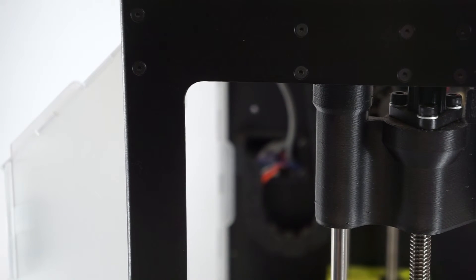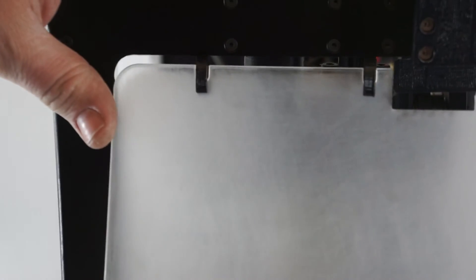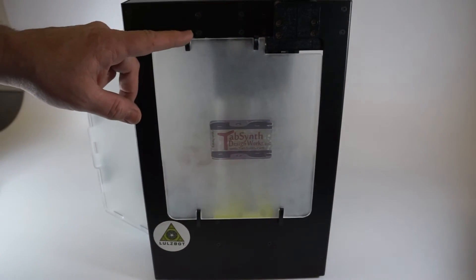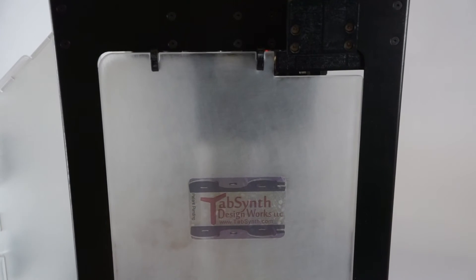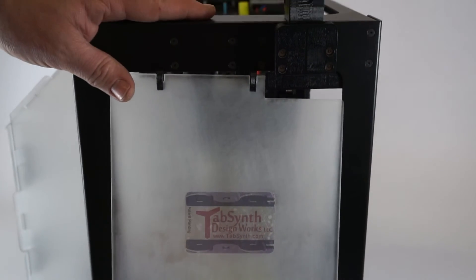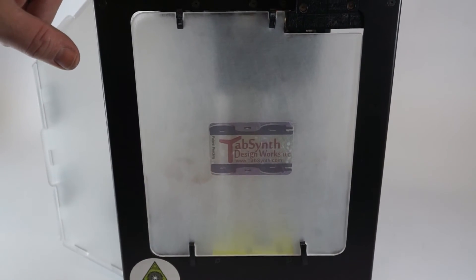Next we're going to install the right-hand side panel for our enclosure — small clips to the top, large clips to the bottom, as with the others. We will engage the small clips onto the printer frame and rotate the panel into place, then engage the large clips to lock the panel into position on the printer. Now remember, if you have the original style arm on your printer which hinges down, you'll need to remove the right-side panel before you rotate that arm down because it will interfere with the panel. To remove, just do the reverse — slide the two lower large clips up and rotate the panel out. Quick and easy to remove and reinstall.